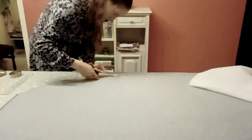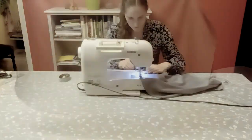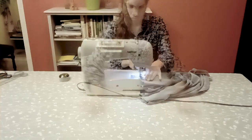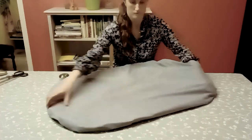Then I'm cutting it out, placing it wrong sides together and sewing along the edge, while leaving an opening for your foam to fit inside. Then you turn it inside out and place the foam inside. And then we have this beautiful little mattress.